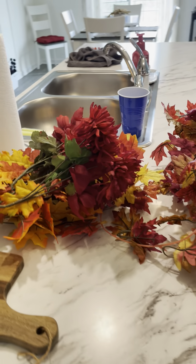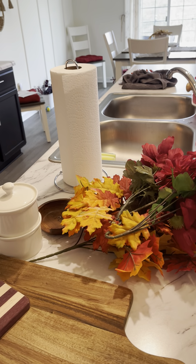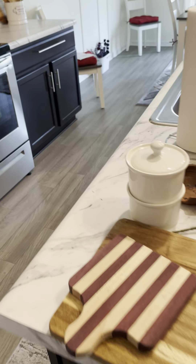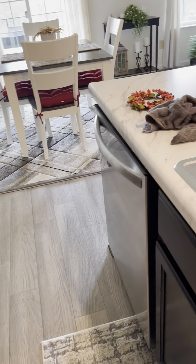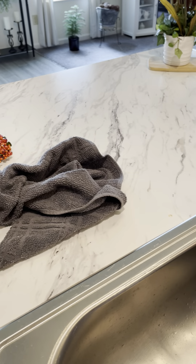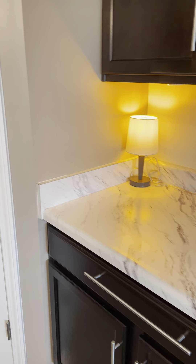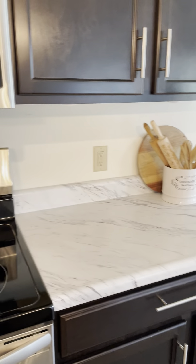Hi guys, I hope you all had a great weekend. I did — my daughter came out and we ran around and had some mother-daughter talks. That's why I didn't have a video on Friday, I'm sorry about that. I wanted to go ahead and finish my decorating in my kitchen today, just giving you kind of an overview of how it looks. I've taken most of the things off and you can see I don't have a whole lot of counter space.